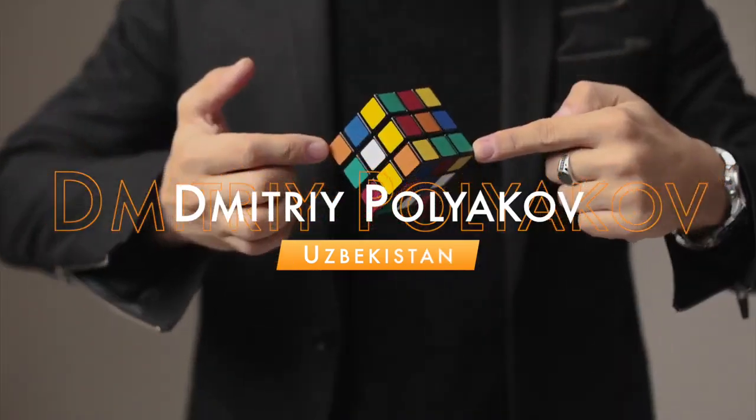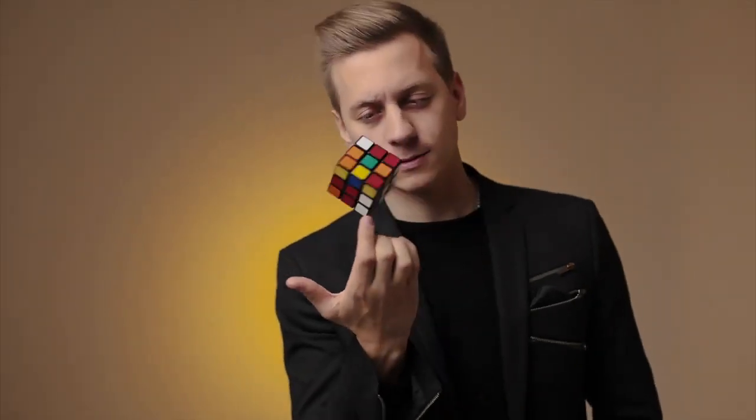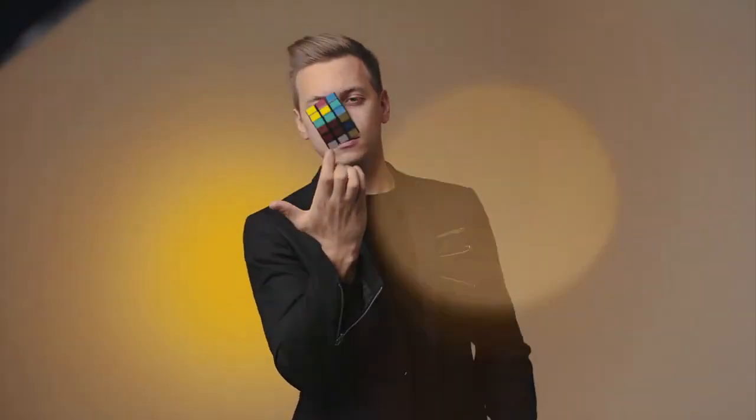About a year ago, Mitri Poligof from Uzbekistan showed me an effect I had wanted to achieve for many years. We worked together, refined all the details, and brought it into reality.